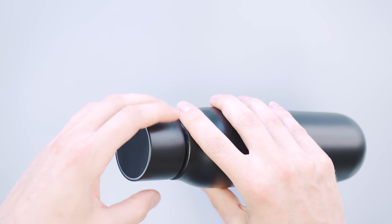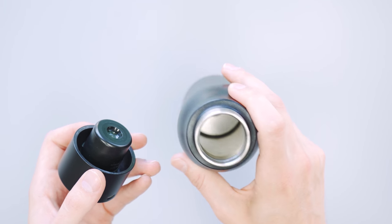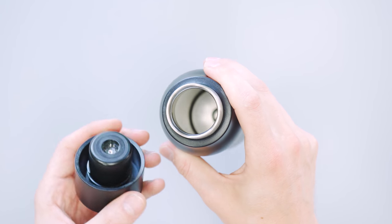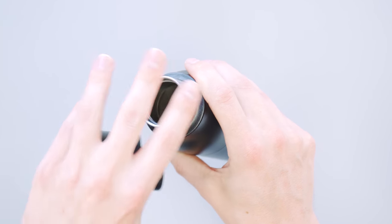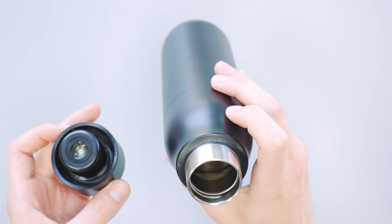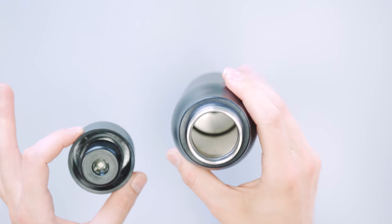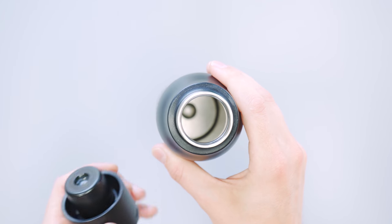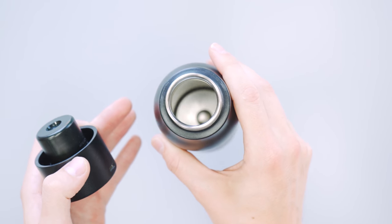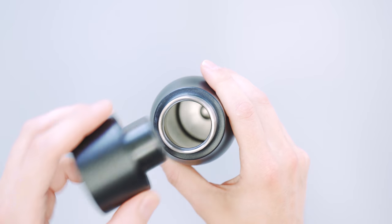If you're just using it as an added precaution it should be okay, but if you're relying on this for life and death you might need to bring some sort of sanitation for the lip if you're dipping it into a stream. That being said, it doesn't filter water — it just kills bacteria — so if you dip it in a stream you'd still get sand, dirt, and all that stuff. Not sure that's the most practical application for this bottle.